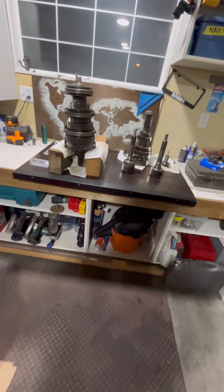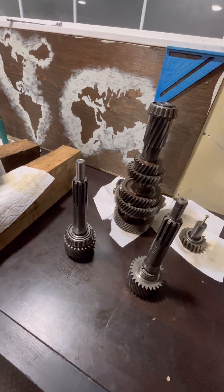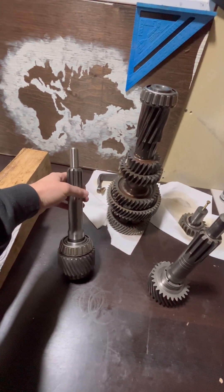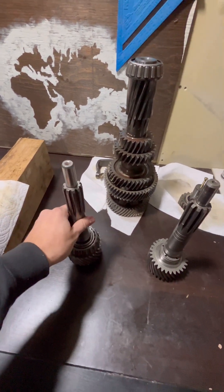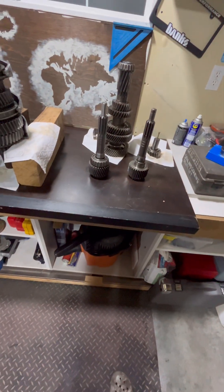I got a couple things this week. Rock Auto came in for some of these parts. This here is the new input shaft — I didn't source a billet one, I found this at a good deal and went with that.